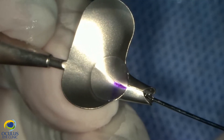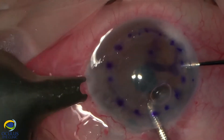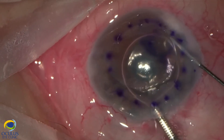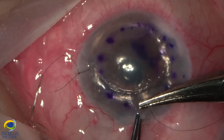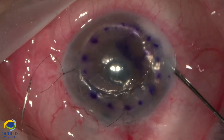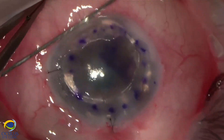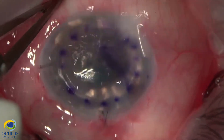The DSEC lamella is prepared in the OR using an artificial anterior chamber, and with the help of the Busin glide we inject it into the anterior chamber via a 3 mm limbal incision. It is now in the anterior chamber with an air bubble beneath it.